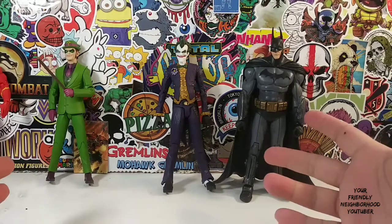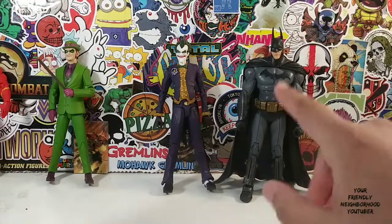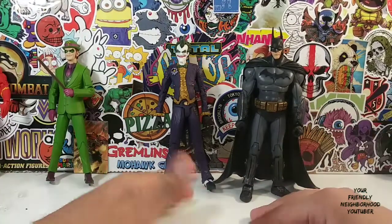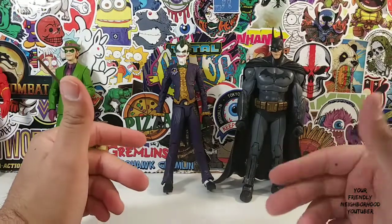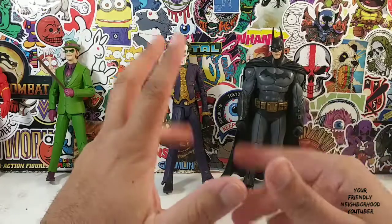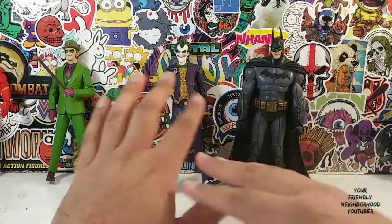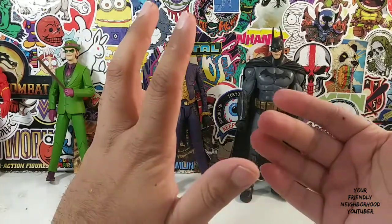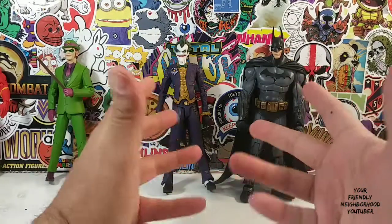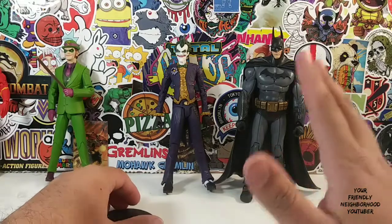And guess what? We're back with a double review. We're going to do a quick little double review of these two figures from Batman McFarlane. I got them loose — if you guys watched my little geek haul. We're just going to take a quick look at these guys because I'm sure you have seen them before. I just want to do a quick review because I feel like they deserve a review.